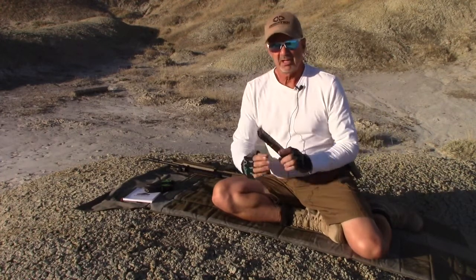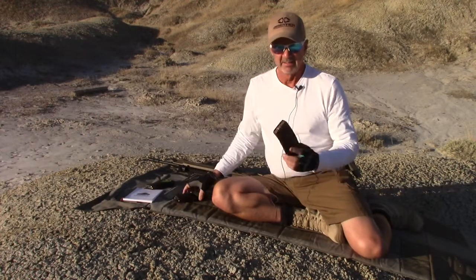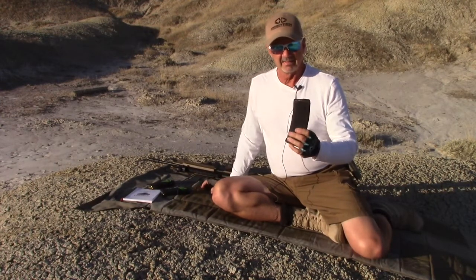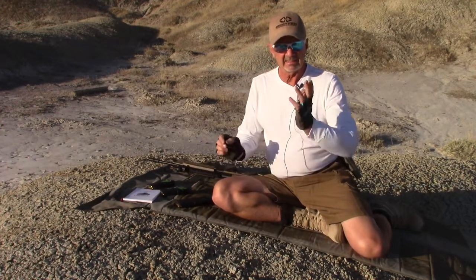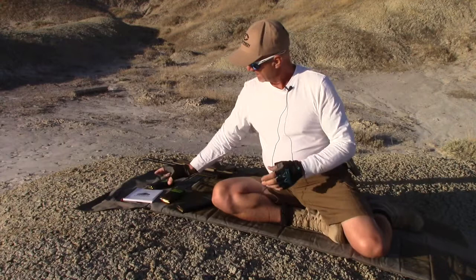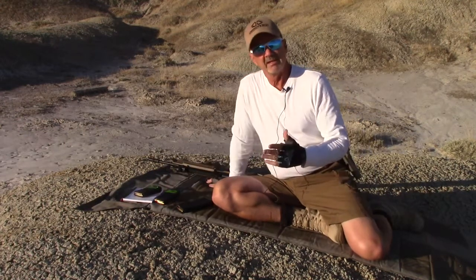I'm going to check and see how adjusting the gas system might differ for different ammo. I've got a magazine of 55 grain, and I'm going to start off doing the gas setup with that, and then we'll see how many clicks from bottom it takes to make the 55 grain work. Then we'll try 65 grain and some 75 grain as well, and make note of what's the optimal gas system for each setup.